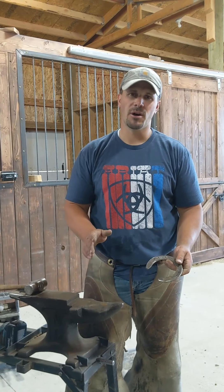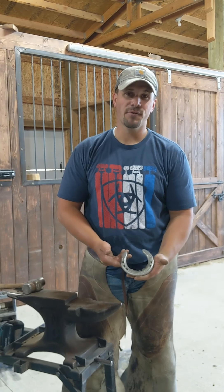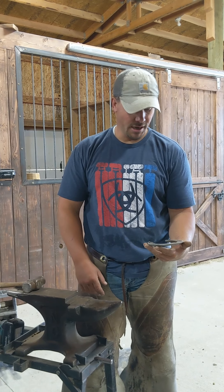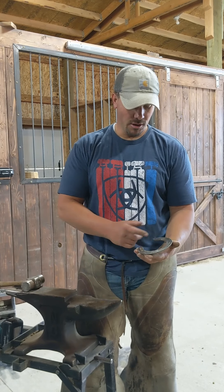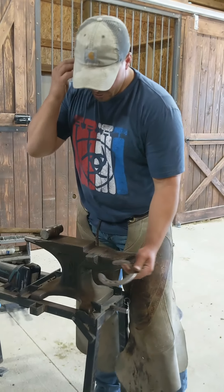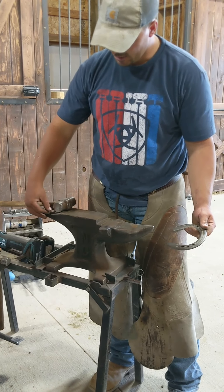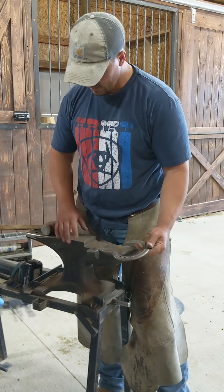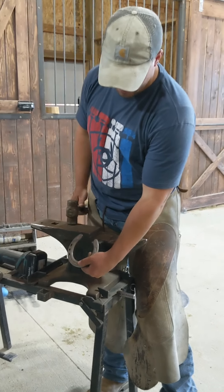Spooning the heel is really a simple modification to the shoe. For the sake of demonstration, you see I have a used horseshoe. This is a St. Croix — it appears to be a double-aught eventer front shoe. You can really use any edge on your anvil. I like to use the part that's the sharpest — it gives you the best crease. You can use the back of your anvil; for me, this works best here.